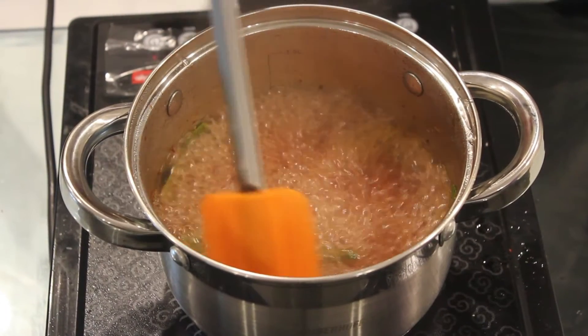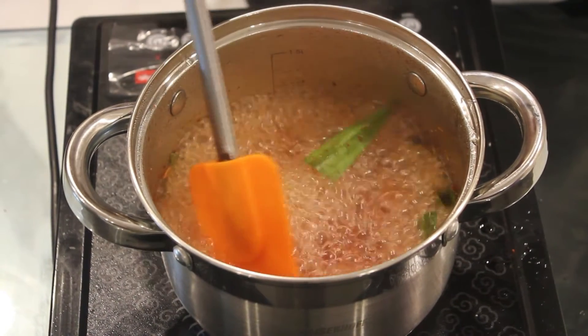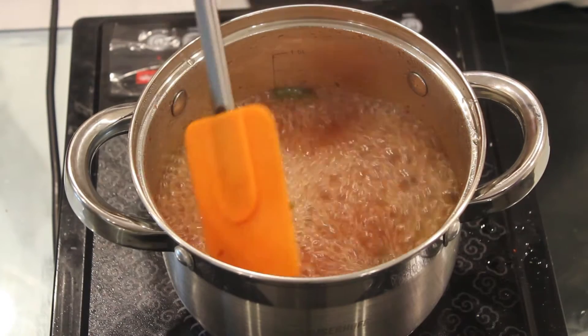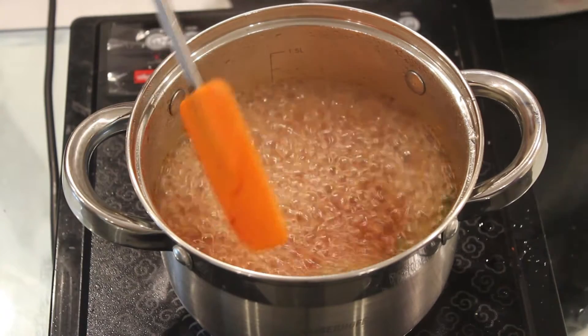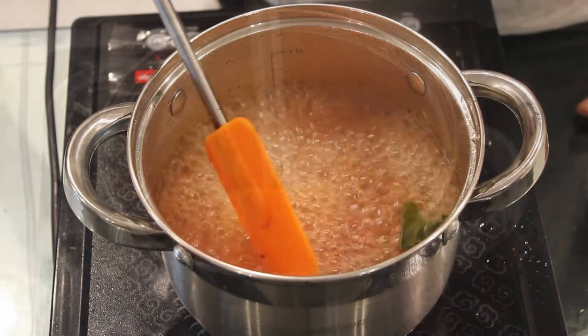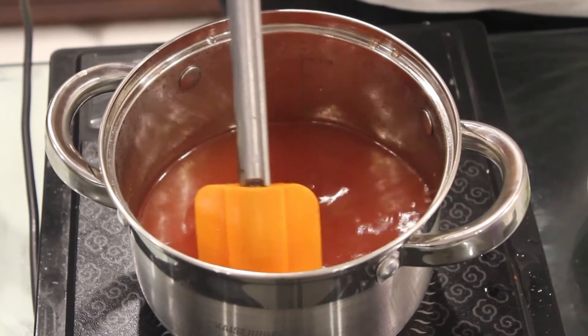I have allowed it to boil for another 5 minutes. Now we'll strain it because I don't want all the lemongrass and leaves to come in between while drinking it. So I'm just going to strain this.